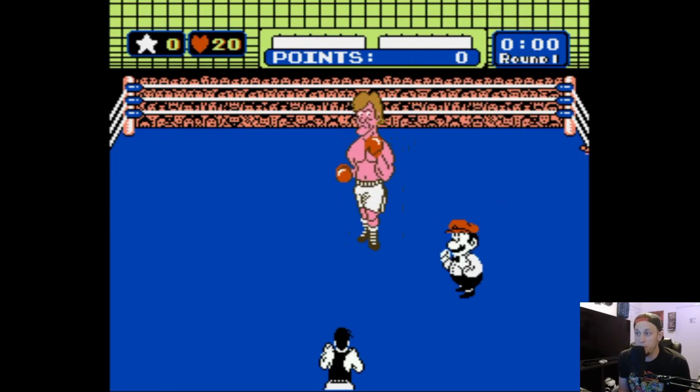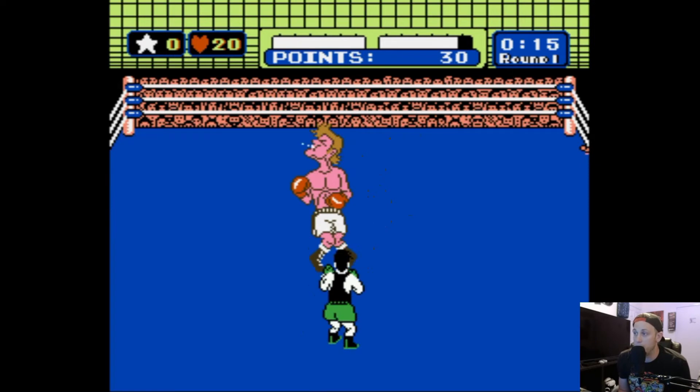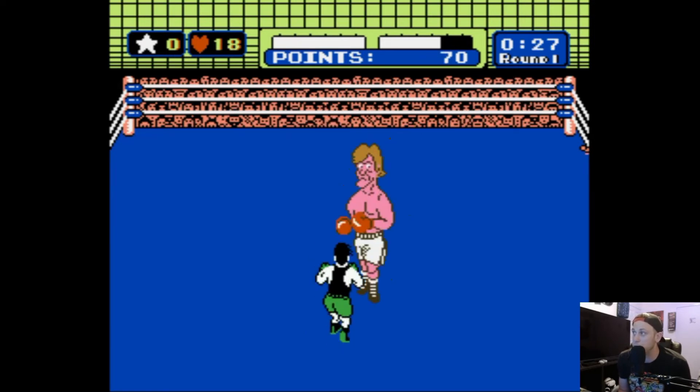Now we start off here, we can just stand here and kill the whole 39 seconds. He's not going to hit us, but what fun is that when we could be lighting him up — hit him in the ribs, light up his face.